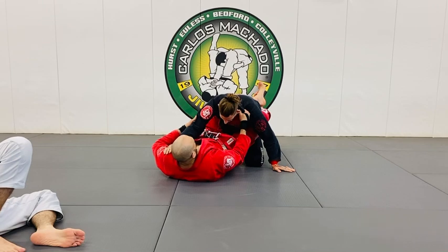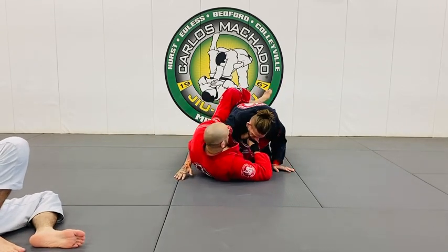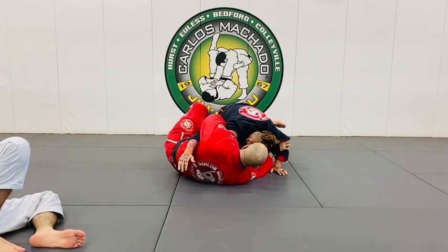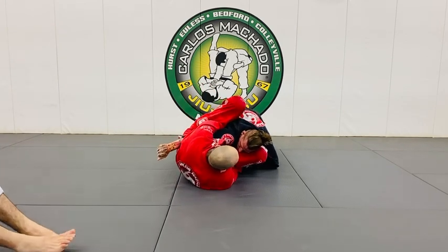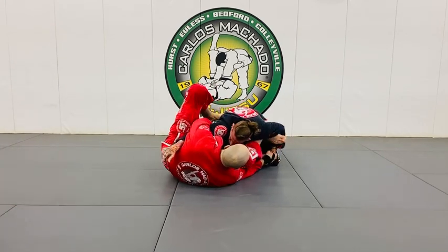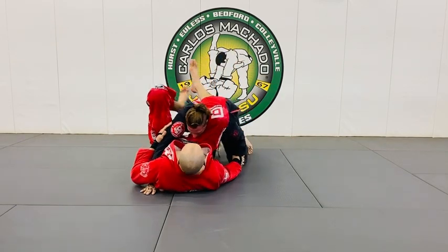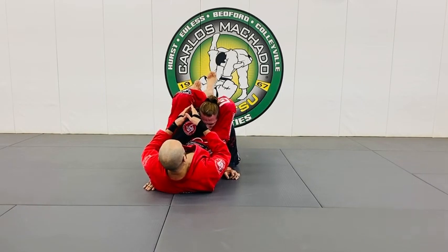Look, the same thing here. Turn your side, get this hand under, overhook here, bring it here. A couple ways to get that triangle — okay, I want to get maybe here. I can push this out, bring my leg out, get triangle — one, two. Now if you notice, I didn't lock it.